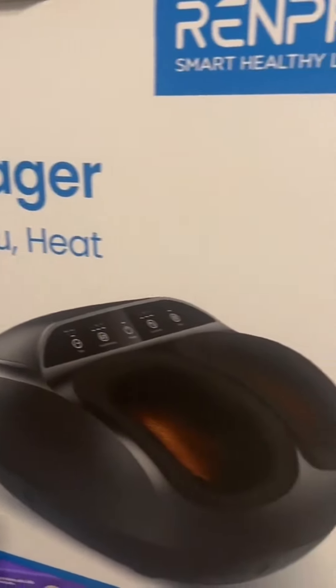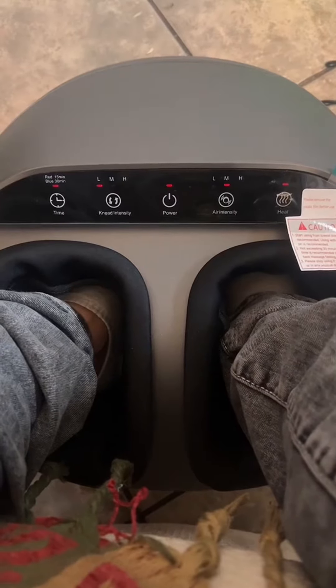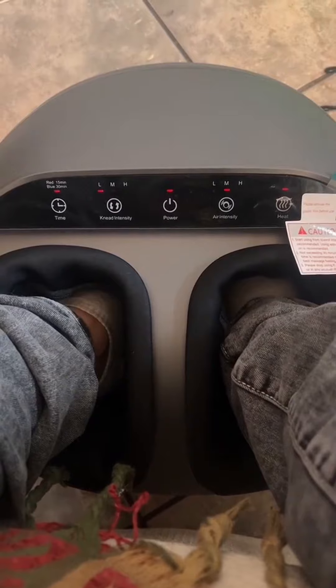I got a foot massager by Renpho. Couldn't wait to take it out the box and try it, so sure enough, I did.